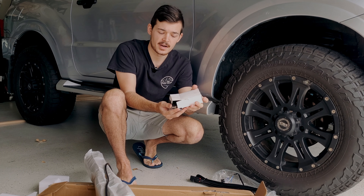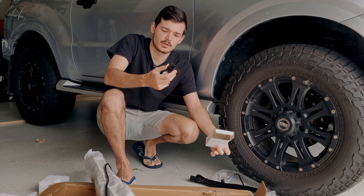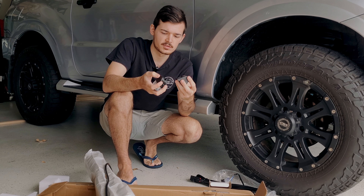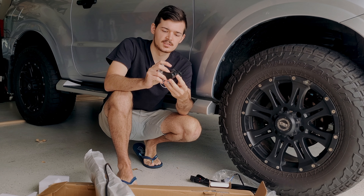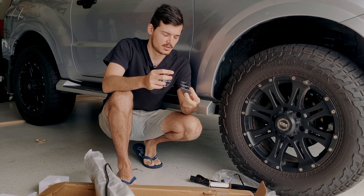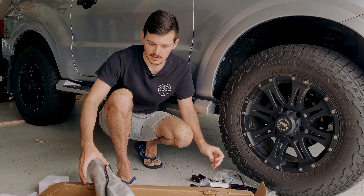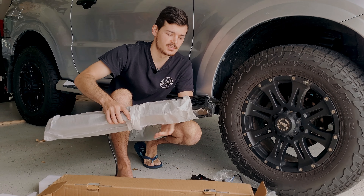You can mount it to your roof rack or whatever you really want to mount it to, which is pretty cool. There are quite a few different sorts of brackets, so it's quite universal to how you want to mount your light bar, which is very well thought out.